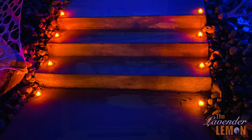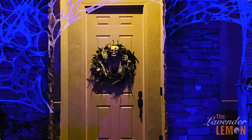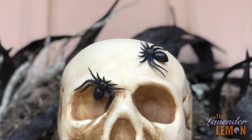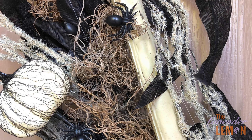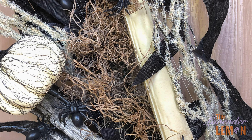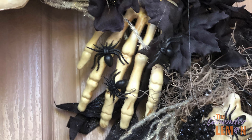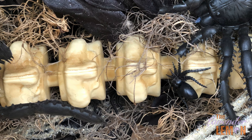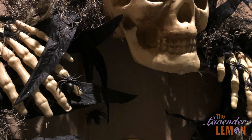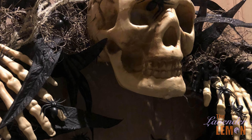As trick-or-treaters came up the walk they were greeted with a scary bone wreath — a bag of bones combined with moss, dark feathers, and Halloween picks. Since the house is a spider theme we added plastic spiders throughout the wreath and some hanging from fishing line. On that same thought, we hung fishing line spiders from the trees so that as trick-or-treaters went down the sidewalk they felt a little tickle not knowing what it was in the dark.